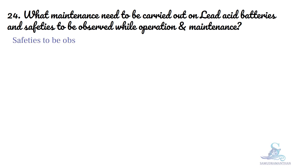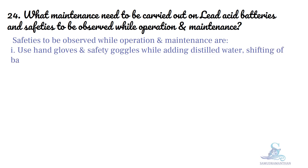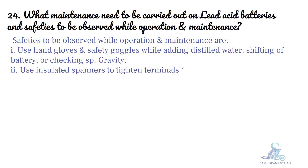Safety to be observed during operation and maintenance: use hand gloves and safety goggles while adding distilled water or shifting battery or checking specific gravity. Use insulated spanners to tighten terminals. No sparking or short circuiting should take place.